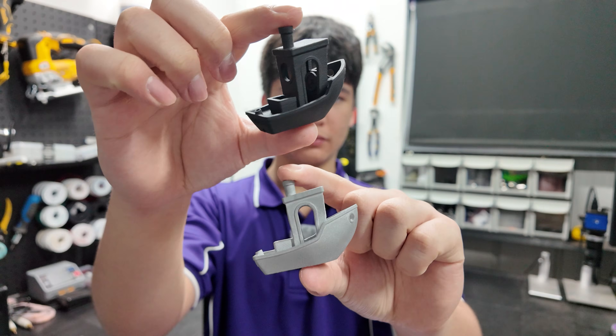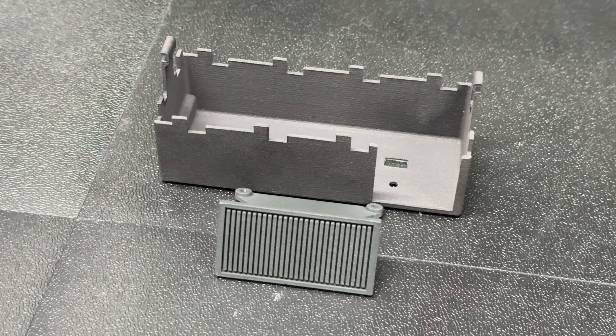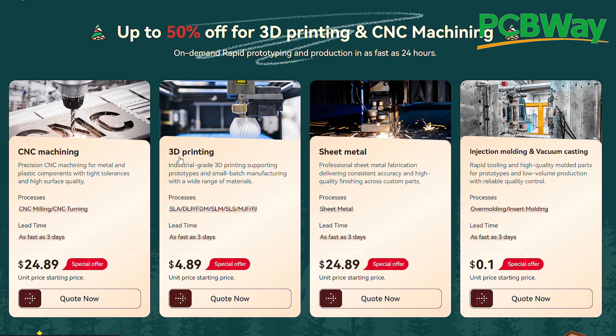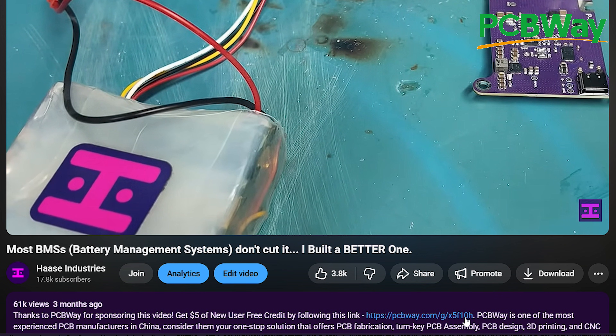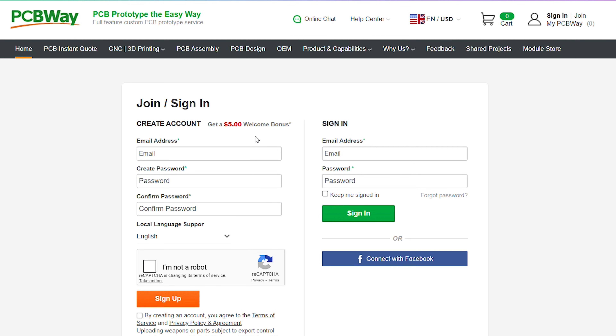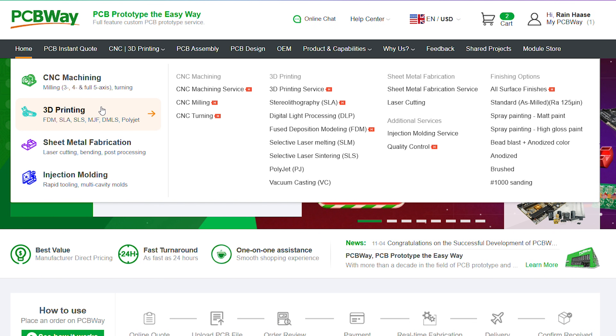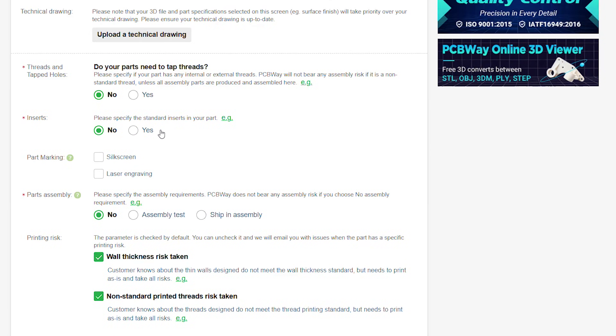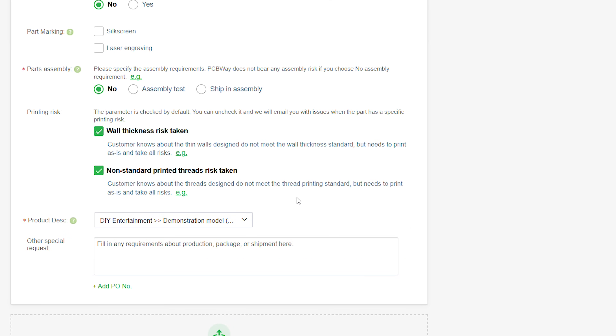Before we discuss SLM, I think it's important to first answer the question: how did I get all these 3D printed parts using advanced technologies as a hobbyist? And the answer is through this channel's sponsor, PCBWay, who are currently running sales of up to 50% off on their various manufacturing services. All you have to do is register an account using the link in my description to get $5 off your first order, and then head over to the 3D printing services page. Upload your file and select your desired material and manufacturing process, and your sales rep will give you a quote for the part shortly.